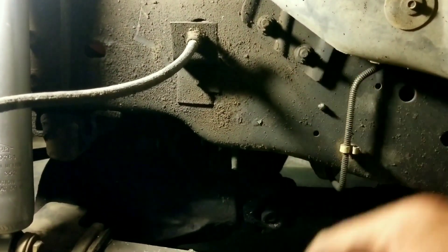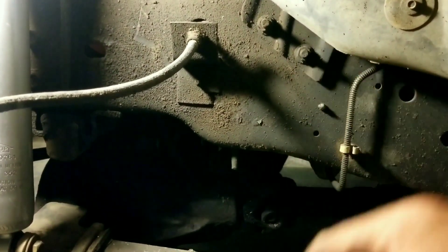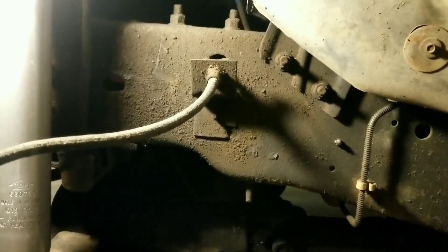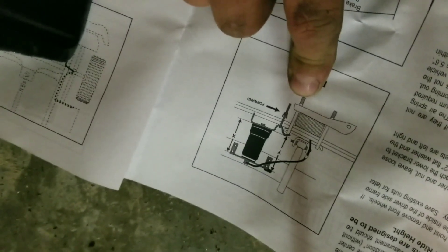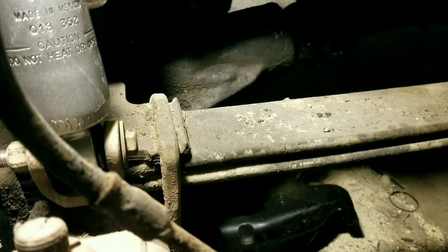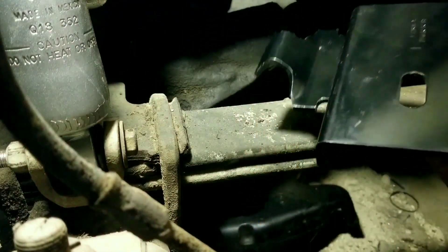Today we're gonna put on the airlift ride control kit for the front of the bullnose. It comes with a lot of really good instructions and all the parts you need. I don't think this is a no-drill application for this year truck, but there are some that are no-drill. So what we're gonna do is jack this up, put it on some stands, pull the wheels off the front, and throw these air springs in.